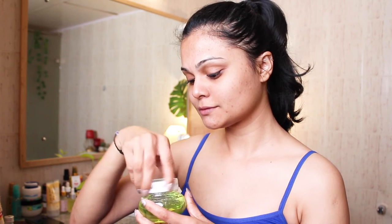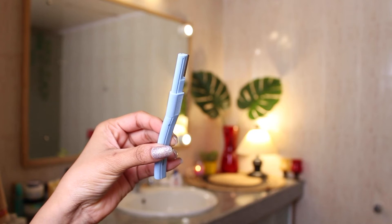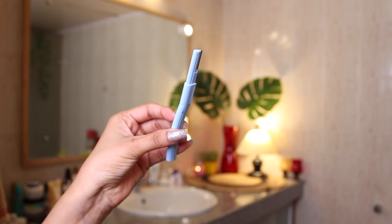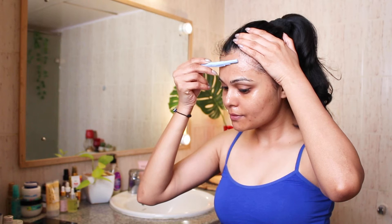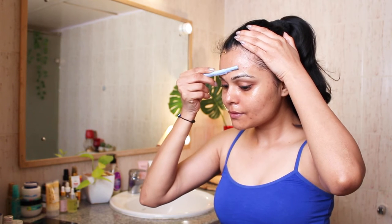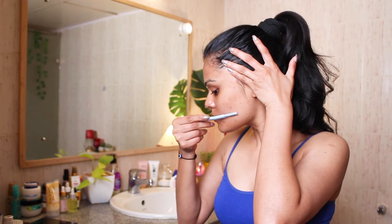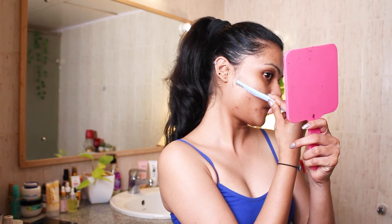This aloe vera gel is really good — I've been using it and I will definitely recommend you to try it at least once. Now I'm applying it all over my face to have a very close and smooth shave. Starting with my brows, I'm using this razor from Miniso which is really good. It also has an adjusting comb to shape your brows and then shave. Be very careful while you shave your face — always shave in the direction of your hair growth. Also do not forget to disinfect the razor with sanitizer or makeup remover to avoid any breakouts.